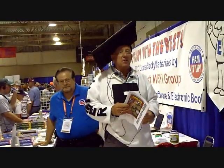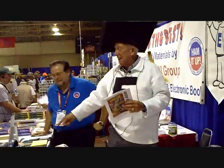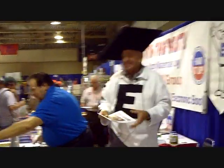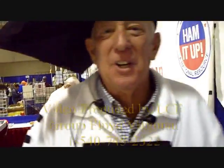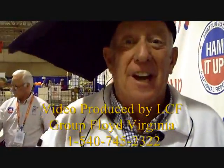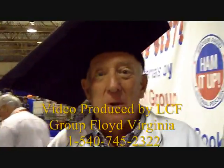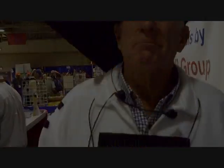Thank you all very much. The W5YI Group instructor program is what we were doing here — we'd love to have instructors sign up. Enjoy the ham fest. 73. Thank you. Use the video. Absolutely. Hi to everybody from the Dayton Ham Fest. Gordo, 2011. I didn't think I'd make it this long, and I'm glad you're all watching. Thanks for being here. This was our little 'How to Teach a Ham Class' session. 73 from Gordon West, WB6NO8. Thank you. This is KK4WW, your videographer.